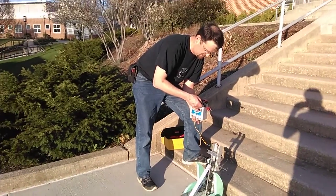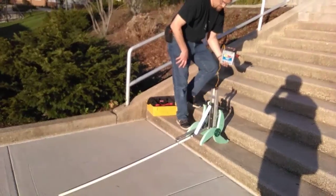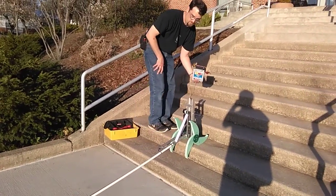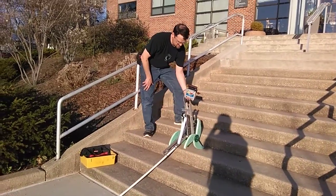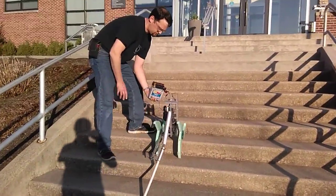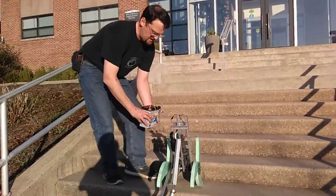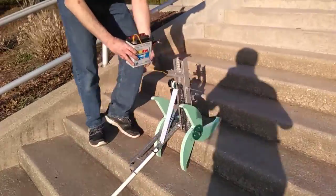And here's our second test. This should, if the battery holds out, make it all the way up the steps — without me actually touching it, just holding the power supply. Definitely going to have to put this thing on the trickle charger tonight.